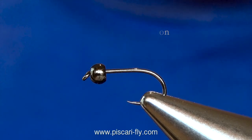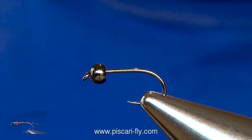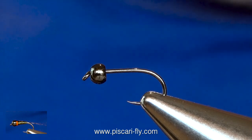How are you doing folks and welcome to another video with Piscari Fly. Today we are going to tie a very simple micro glint perdigon, becoming really popular. A lot of guys tying them, a lot of guys fishing them, and as I said it really doesn't get much simpler than this. So let's get cracking.